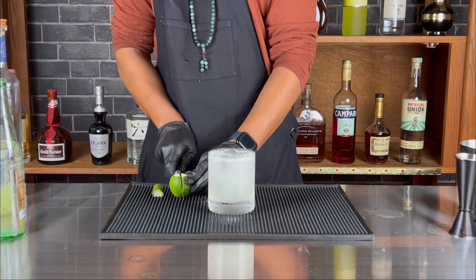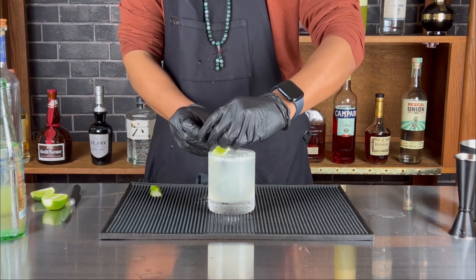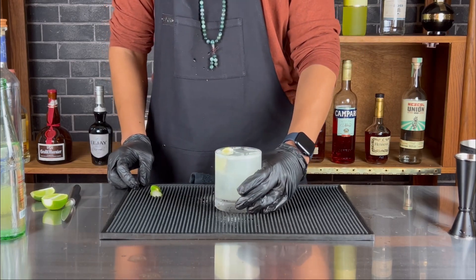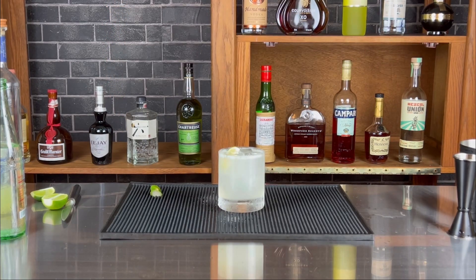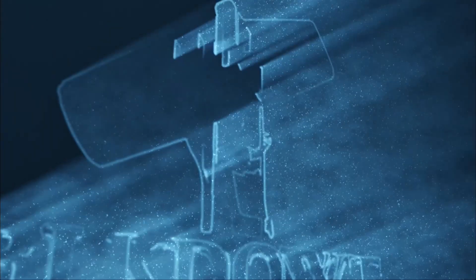Slice up a lime, a couple of ends — make a nice little wedge. Drop it in there like that, and there you have it. Just to let you know, I do have a YouTube page. Like, subscribe, follow, share. Thank you. Peace.